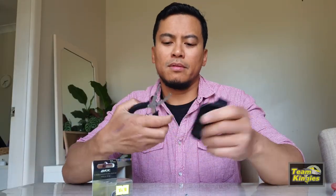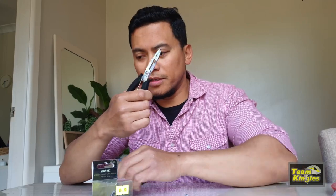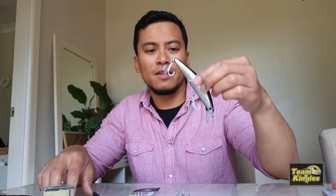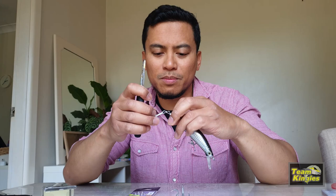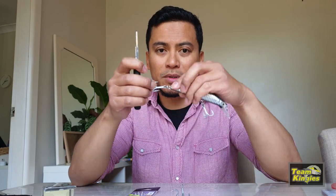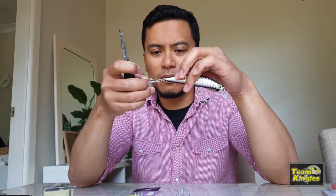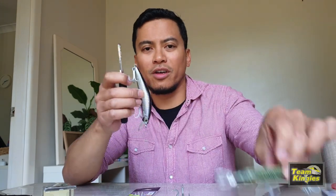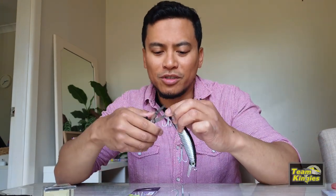To do this, what do we need? Need a split ring pliers, which I have handy here. First thing we do is take off the old hooks including the split rings — just remember how it's positioned, guys. Luckily I've got two so I can always check the other one.